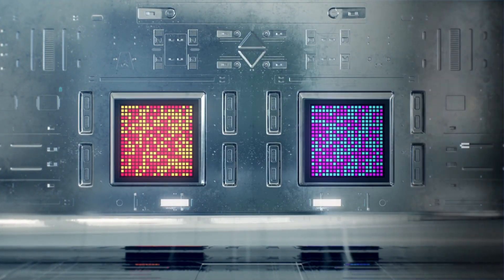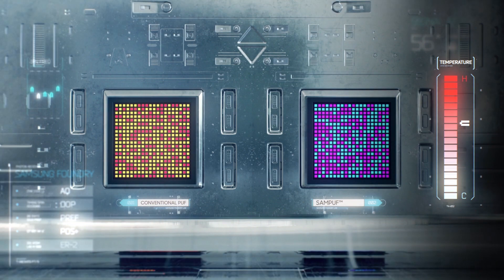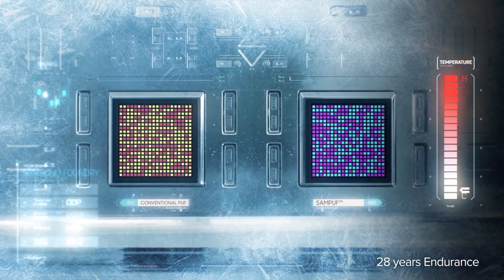SAMPUF has 0% yield drop and strong endurance for temperature or voltage changes, guaranteed for 28 years.